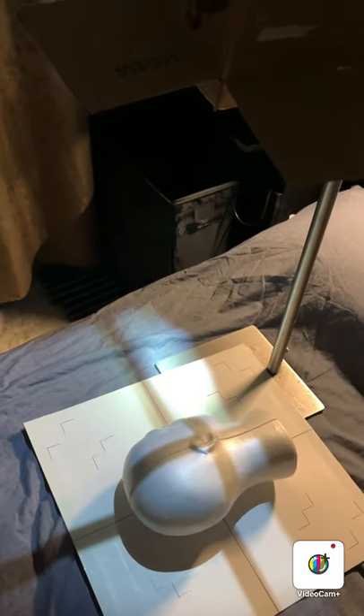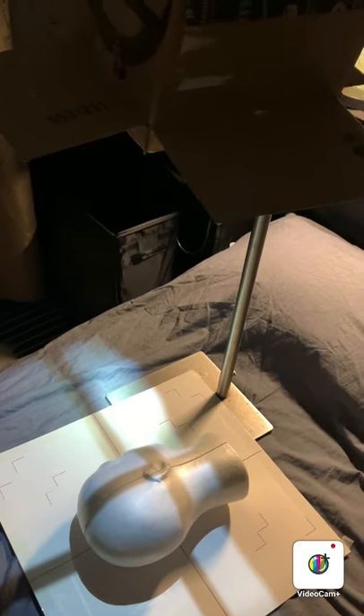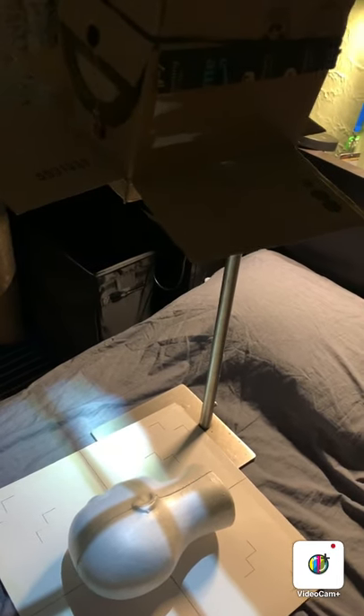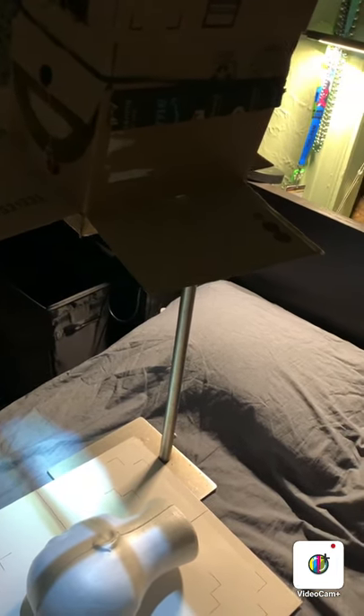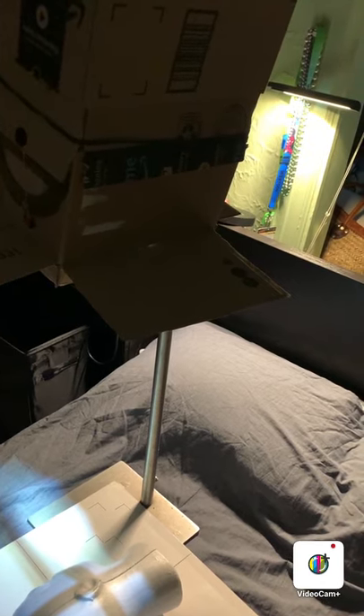I do understand that not everyone will have a vertical pole to hold their x-ray tube. But this is the best way I came up with to solve some of the deficiencies I noted in the original Rock the Registry YouTube. Any questions? You know how to reach me. Thanks and good luck guys.